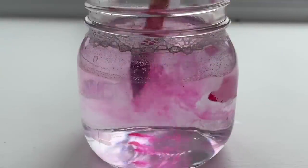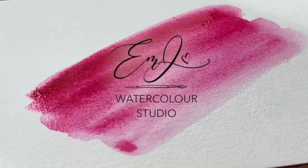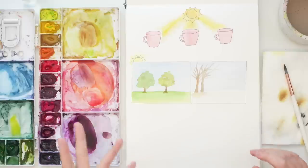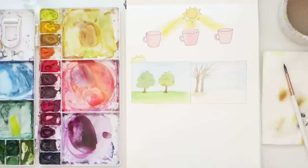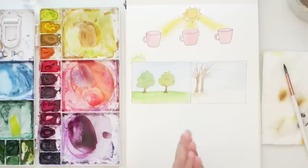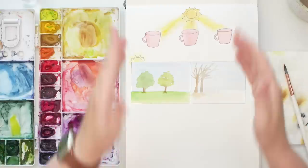Hey friends, welcome back to another video. My name is Emma Lafave and today I am teaching you a lesson on light and shadow in your illustrations, landscapes, and even loose florals. Adding shadow can really make your pieces pop even if they're just illustrations — they prevent them from looking flat and they overall just look a lot better.